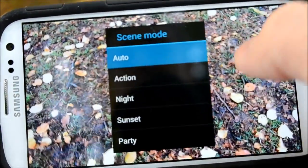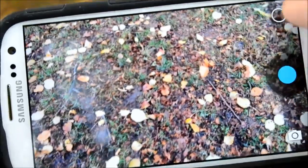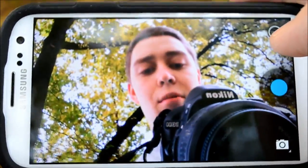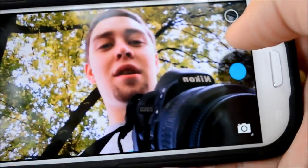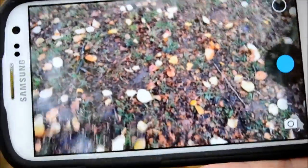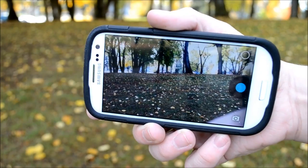This is our slider setting where we can access our scene modes. We can also check out the front facing camera — of course I'm rocking the Samsung Galaxy S3, Verizon version. Let's go ahead and try out a photosphere.